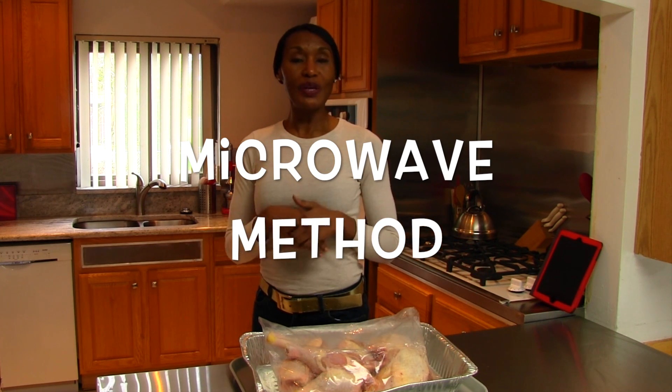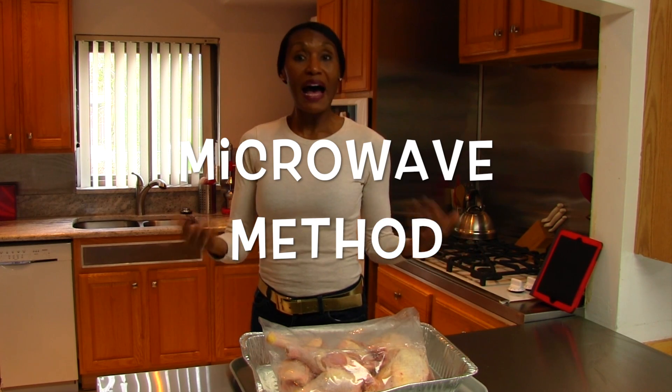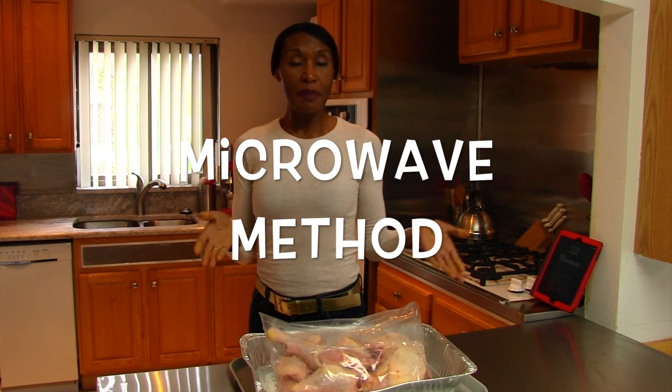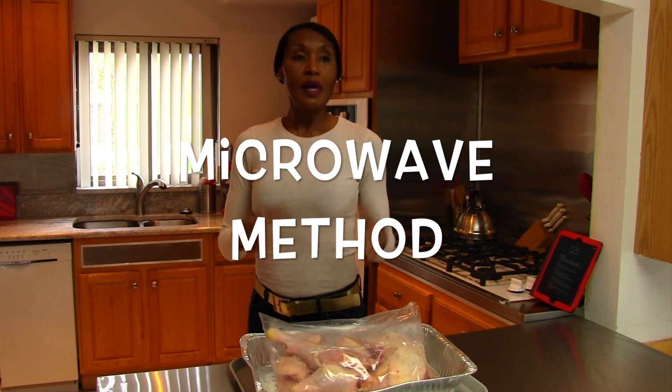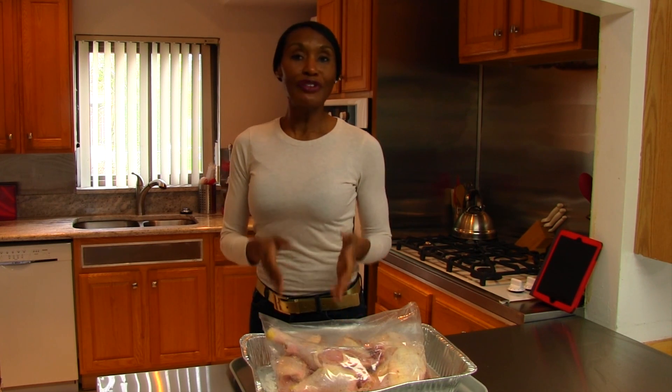The third method is the microwave method, which is great if you have a microwave — I do not — and if your microwave is large enough to hold this size chicken. The problem with the microwave method is that sometimes the chicken starts to cook on the outside because the outer chicken cooks faster than the chicken on the inside of this ice block. So you may have some chicken in the danger zone and some still frozen, possibly on one piece of chicken.